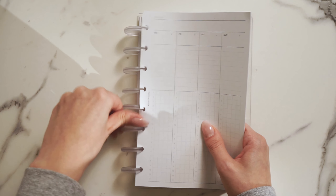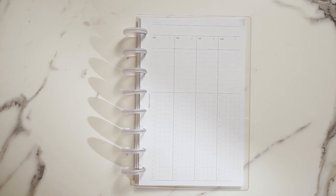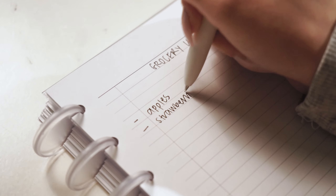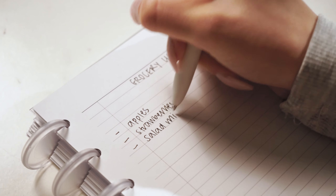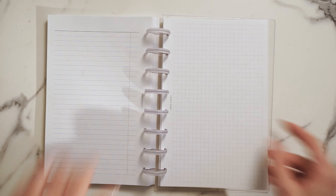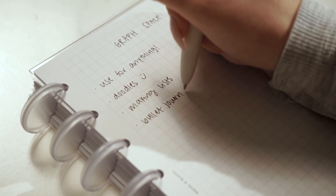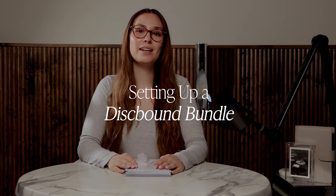Now let's talk about undated weekly inserts. Say goodbye to the chaos of fixed dates and embrace the flexibility of planning on your terms — these inserts give you the freedom to start whenever you want. The beginner bundle also includes a task planner insert to seamlessly manage your to-do's, set priorities, and conquer your goals. Last but not least, we have a graph planner insert, perfect for visual thinkers — sketch out diagrams, charts, or simply let your creativity flow.